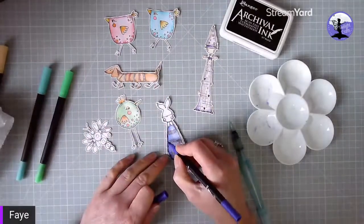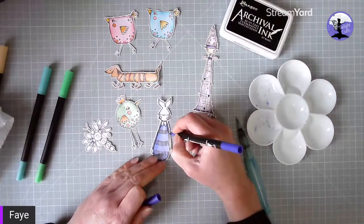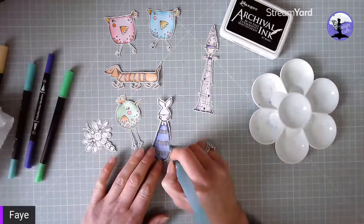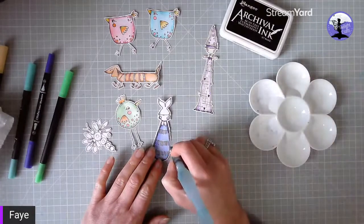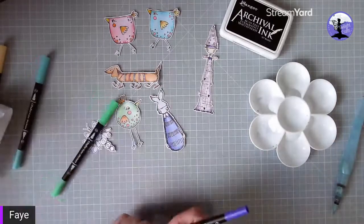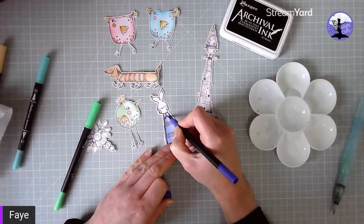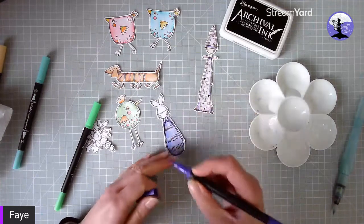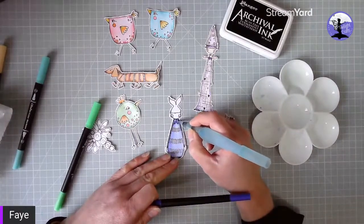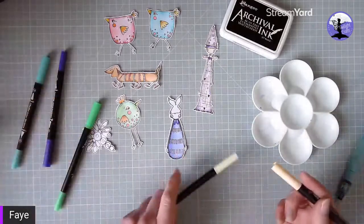It is quite therapeutic, I have to say. There are little arms on the edge of this stamp. It's quite nice to have the folder with all the images in so that when you travel — if you go to a crop or on holiday — you've got them all pre-cut. You can decide to color the whole thing in a dark purple straight away, but I want to blend it a little bit more. So that's the body done.